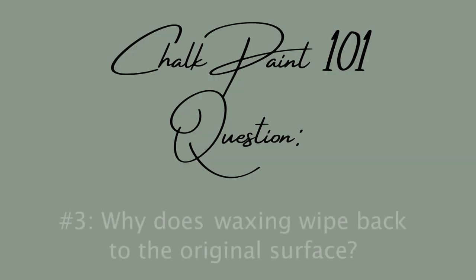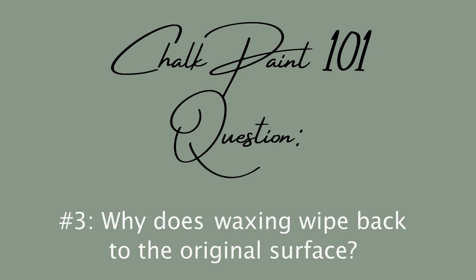Question three: when I am waxing a piece at the end — putting your wax seal on your furniture project after you've painted it — it takes it all the way back to the surface. There's a few reasons that has happened, but the fundamental physics of what's happened is why the wax, after you've done your project and painted, is actually pulling the paint right back to the surface you started with. What has happened is your project wasn't completely dry.